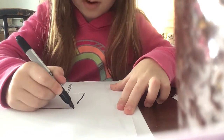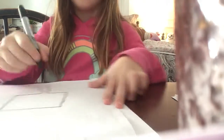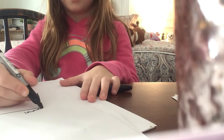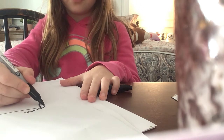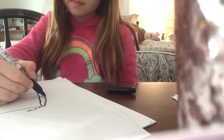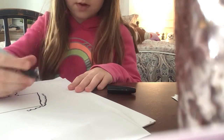Come up, around, back down. Draw some bumps on the other side, until you get all the way around.